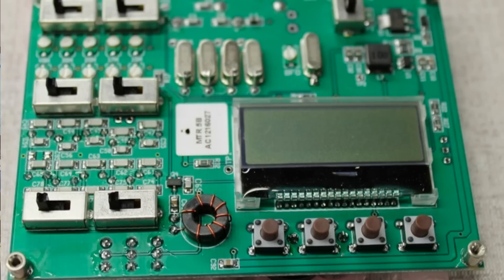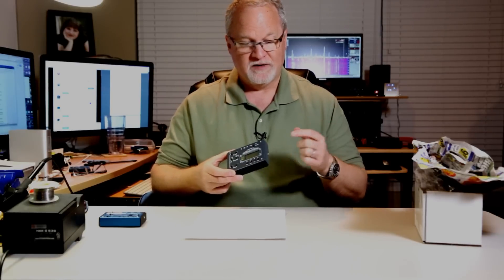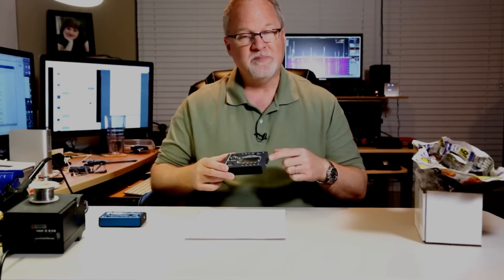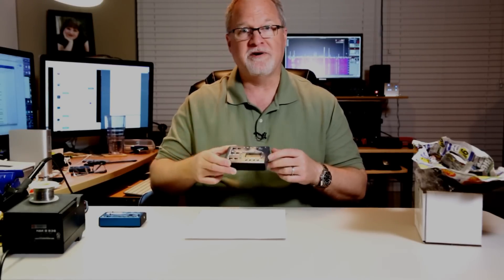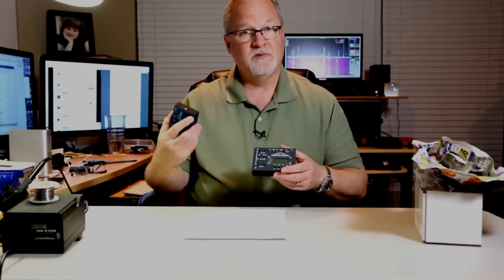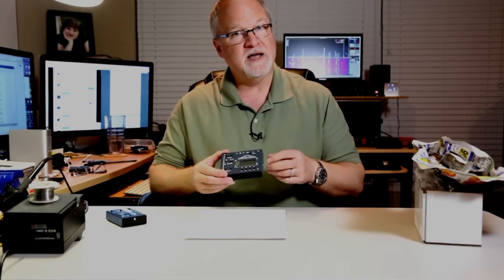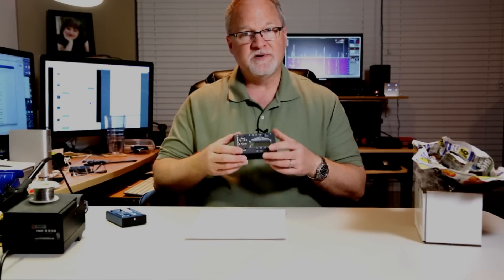There are solder pads on the board and firmware support already for a rotary encoder. If you want to add a rotary encoder with quadrature output, drill a hole and the radio will already use it — giving you a VFO knob. On the MTR-3B you use the up and down arrows to tune, which works great, but you can add a VFO knob to the 5B just by adding a rotary encoder to the board.